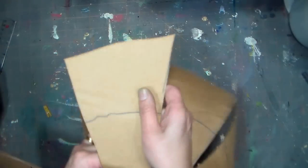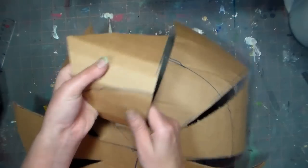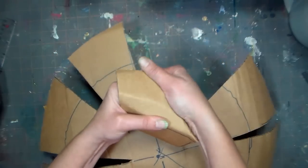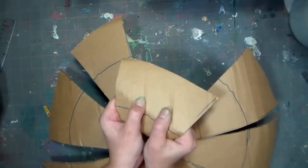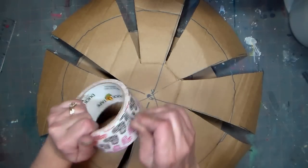After you cut those little wedge-shaped slits out, you need to bend the cardboard so that it will form easily. Take a wedge and just bend it with your hands so that it rounds out and the circle becomes a dome. You want to do that for every triangle piece that you have, and you can see it comes to a really nice rounded dome shape.